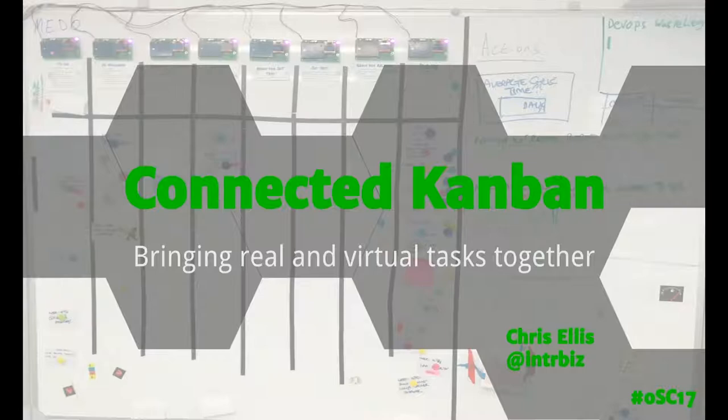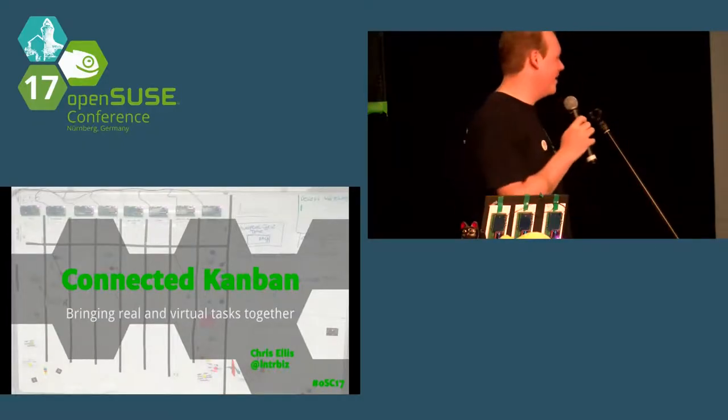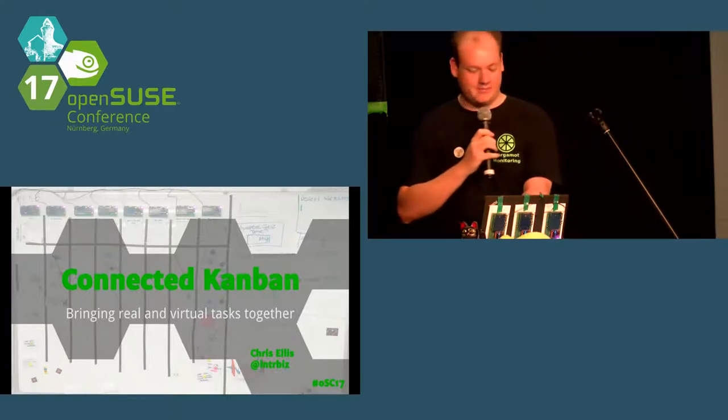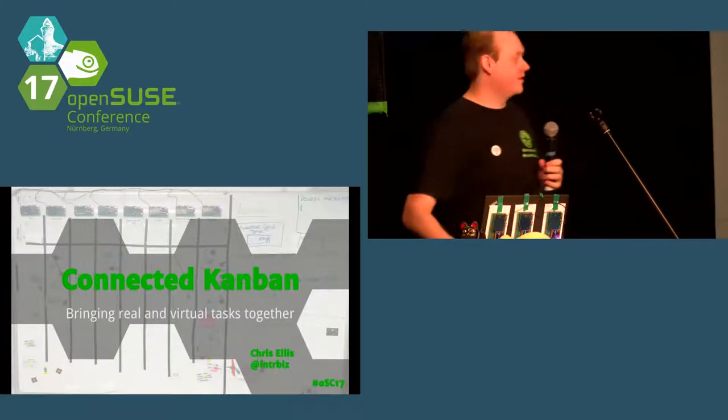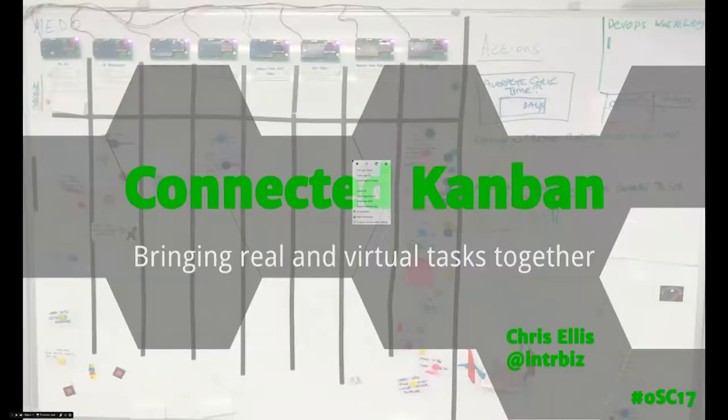I'm Chris, and I'm going to talk about a hardware thing — about smart Kanban boards. Most people who use agile development methodologies have a big board with Kanban cards on it, because in the IT industry we like copying the Japanese car industry from the 1950s.